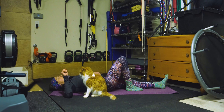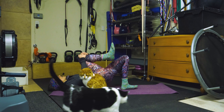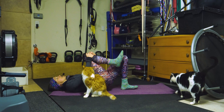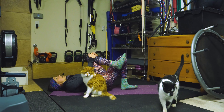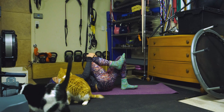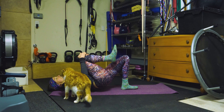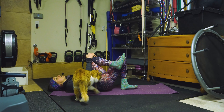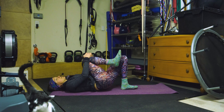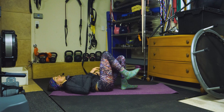Let's do the glute bridge. Bring your left foot close to your left glute, hug your right knee, and get your butt up — one. Make sure it's your glutes that are activating and that your pelvis is locked up. Two through ten — eleven, twelve. Apparently this guy thinks he holds me. Thirteen, fourteen, and fifteen. Awesome job, guys. Let's do the other side.